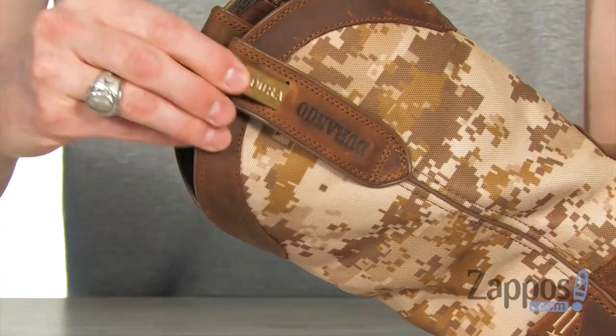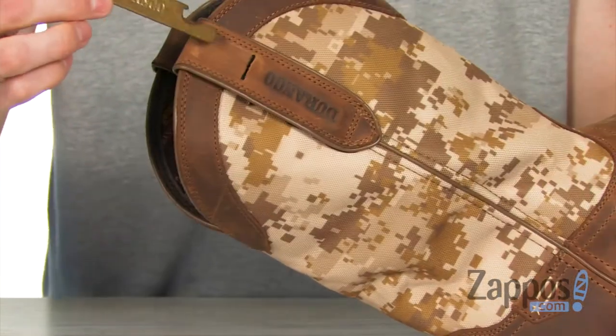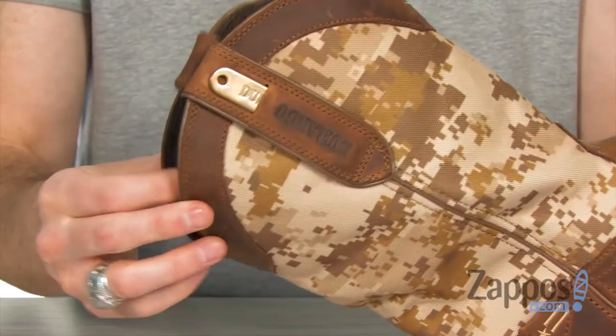Something super neat is that at the top of the right boot it includes a metal branded bottle opener, so you can crack a cold one open with the boys.